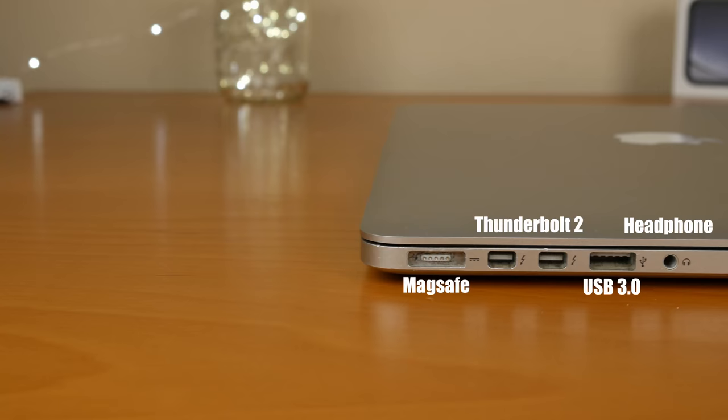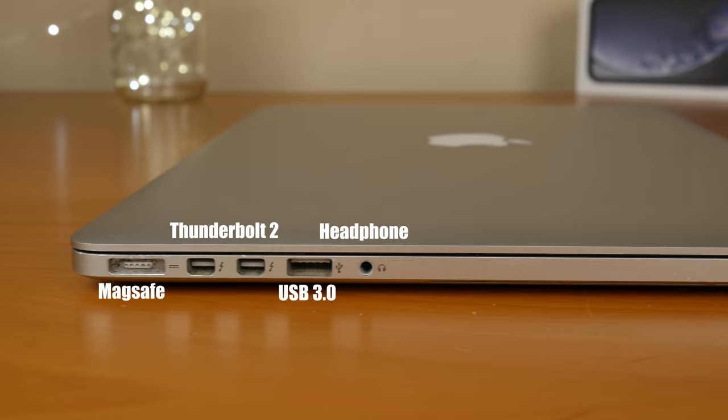On the left side we have that awesome MagSafe connector that I wish Apple was still putting on their machines, two Thunderbolt 2 ports, another USB 3.0 port, and a 3.5 millimeter headphone jack.